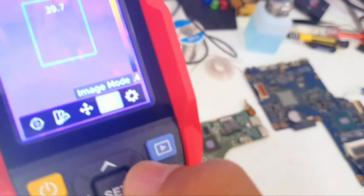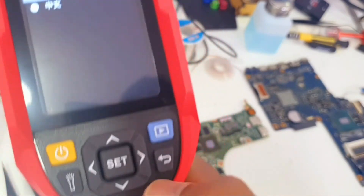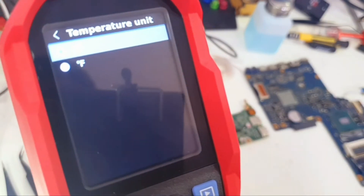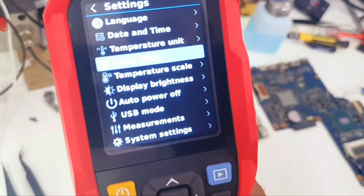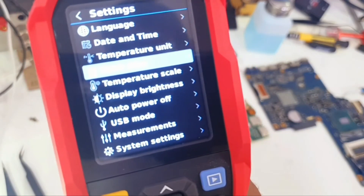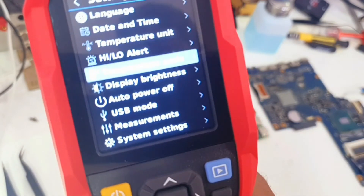Going back to Settings, we have Language — just two options: English and Chinese. We also have Date and Time, Temperature Unit with Fahrenheit and Celsius options, and High/Low Alert, which gives us an alert when it detects high or low temperatures.